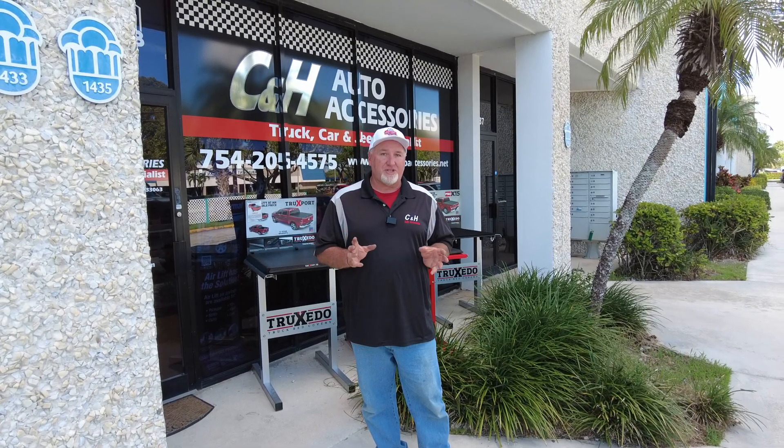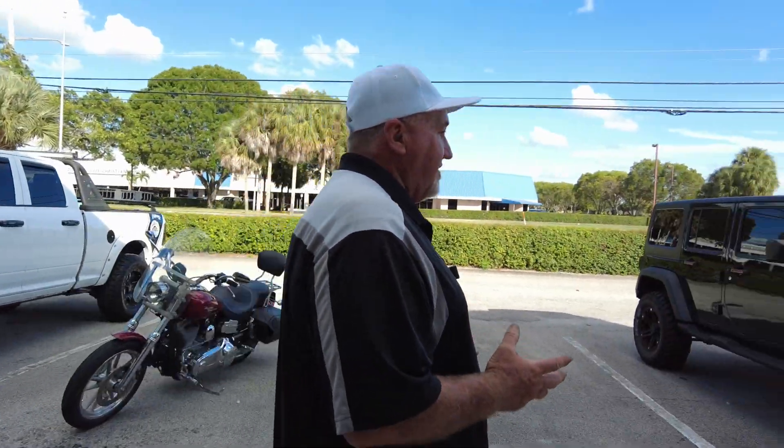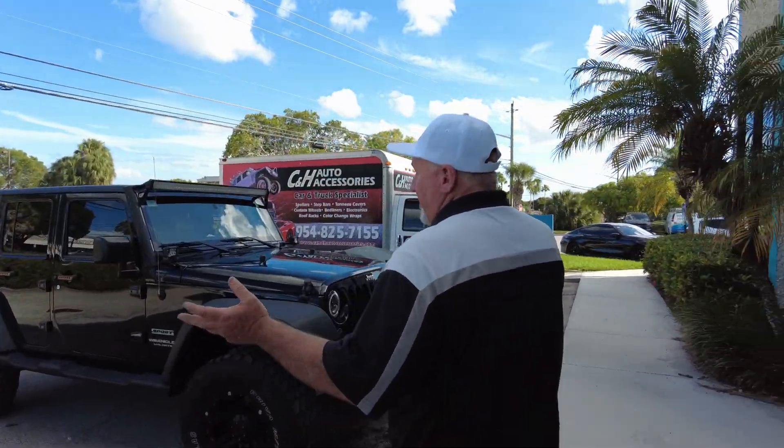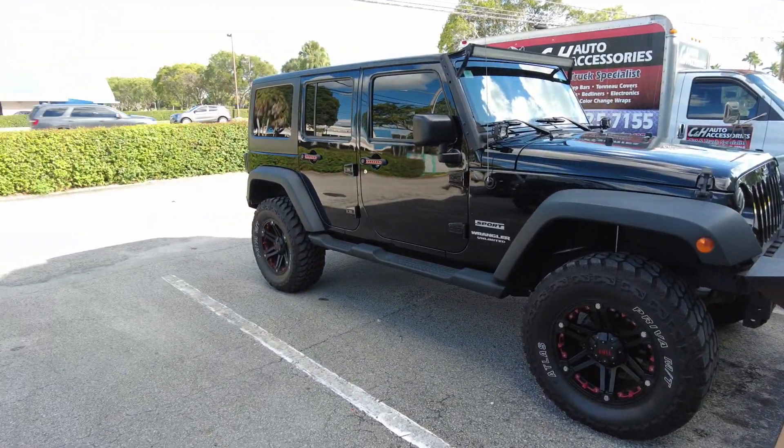Hi, it's Chris again with CNH Auto Accessories here in Margate, Florida, and today I'm doing a review of a Bedrug for a Jeep, but it's not what you think. Come this way.